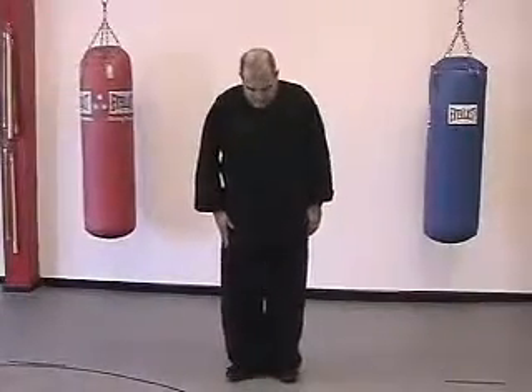Long form opening movement. Starting with your heels together, toes pointed out 45 degrees, knees slightly bent, back straight, shoulders hanging down and relaxed, hands at your side.